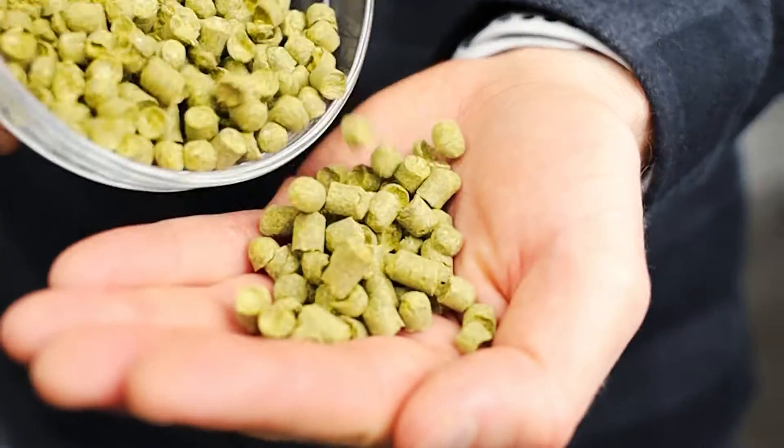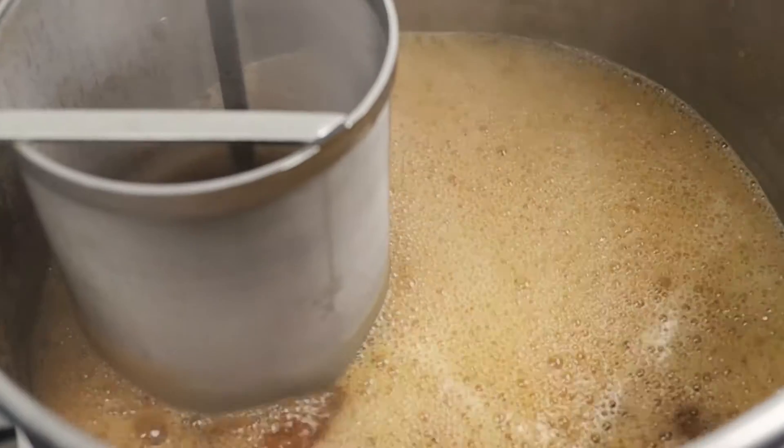In the boil, that's a good time to add your hops. Hops give beer the nice flavors and aromas that you can't get from the grain alone.